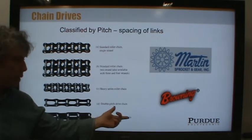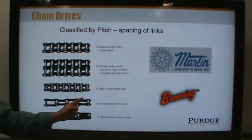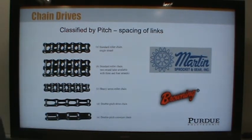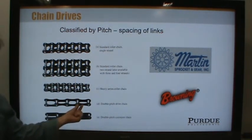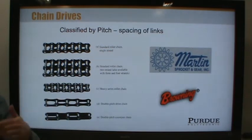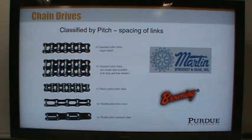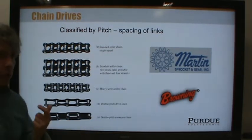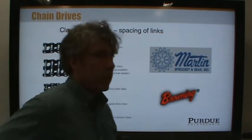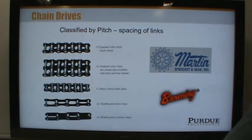There's also so-called double-pitch drive chains. These chains don't have a roller where you would normally have them. They're still nominally, say, quarter-inch chain — that's what they're made to interface with — but they're double-spaced. Why would anyone want to use a double-pitch chain? Wear reduction is the main reason.